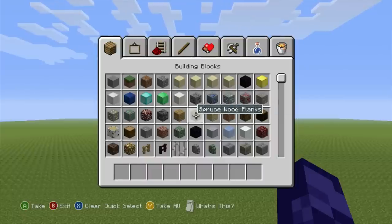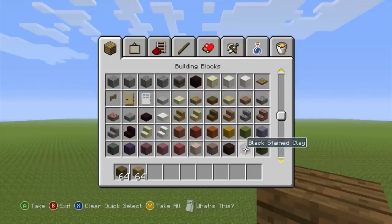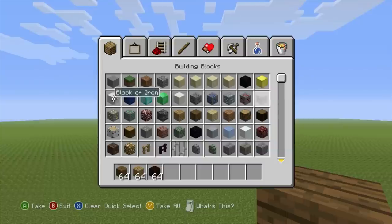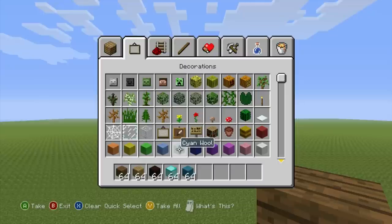If you want to make the spade, here's what you're going to need: some spruce wood planks, some oak wood planks, black stained clay, some block of diamond, and finally some cyan wool. Once you have each one of those materials, you're ready to begin.